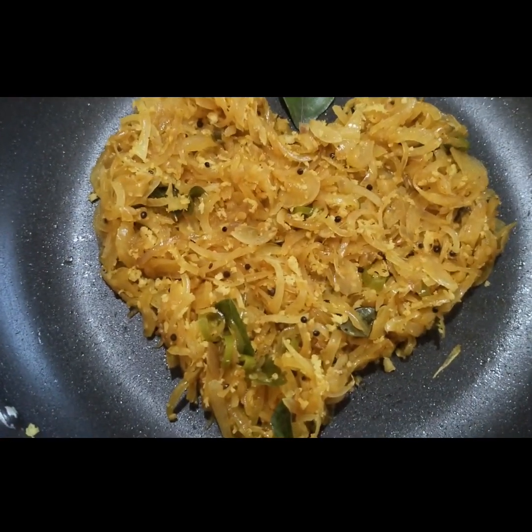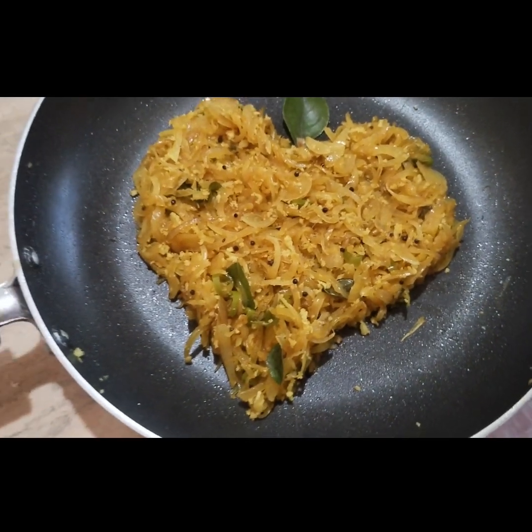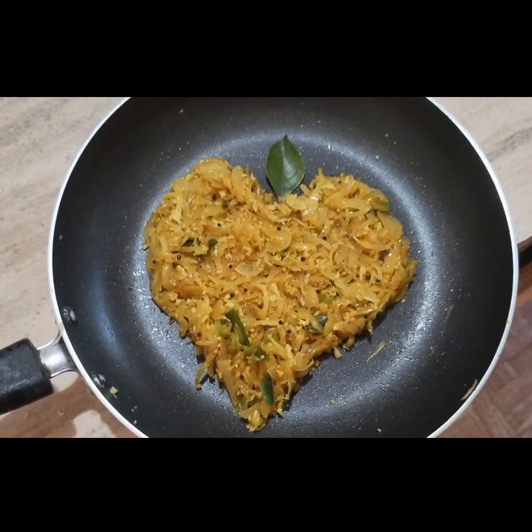That's the video. Try this recipe and I will see you in the next video. Bye!